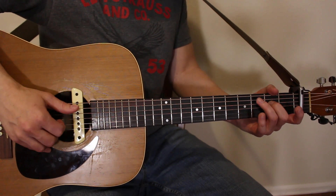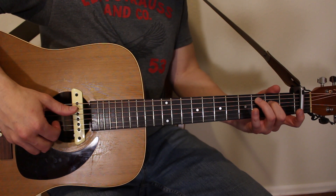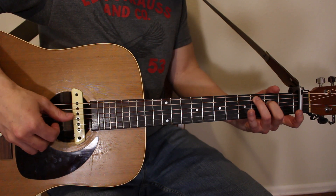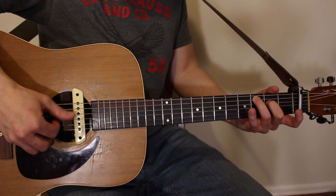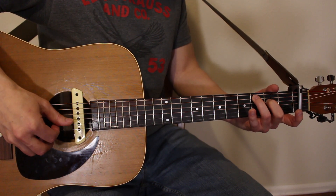Let's recap: ring finger on third fret of A, middle finger on second fret of D for the C chord. Index finger plucks the G, and thumb alternates between A and D: one and, two and, three and, four and.